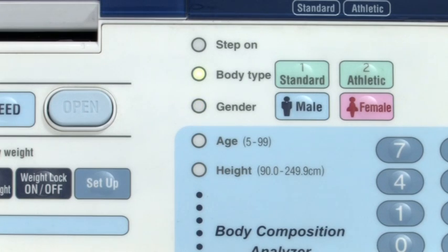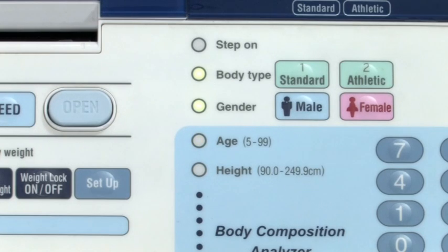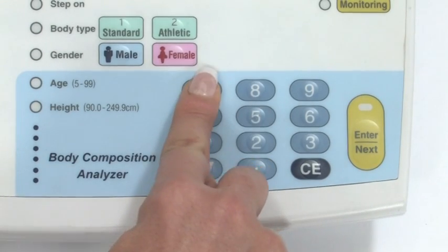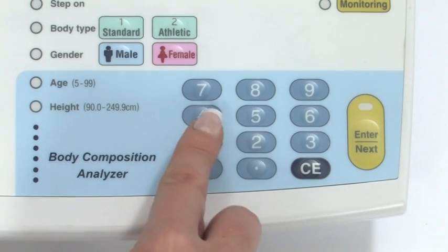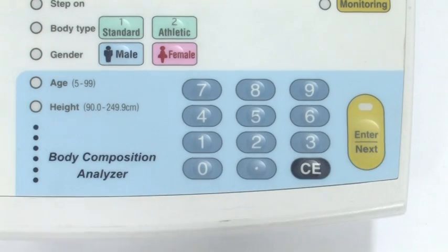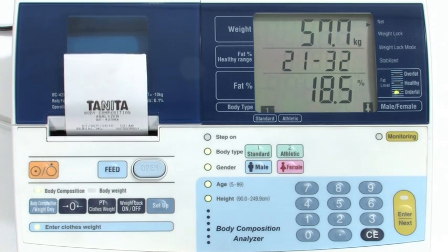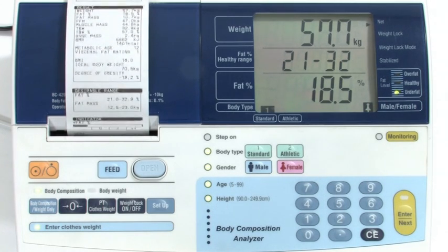Next, the gender indicator will flash — press male or female. Input age between 5 and 99 years, then press enter. Input height, then press enter. A measurement is now being taken. The body composition results will start to print automatically. After 20 seconds, the analyzer will then be reset to zero, ready for the next measurement to be taken.